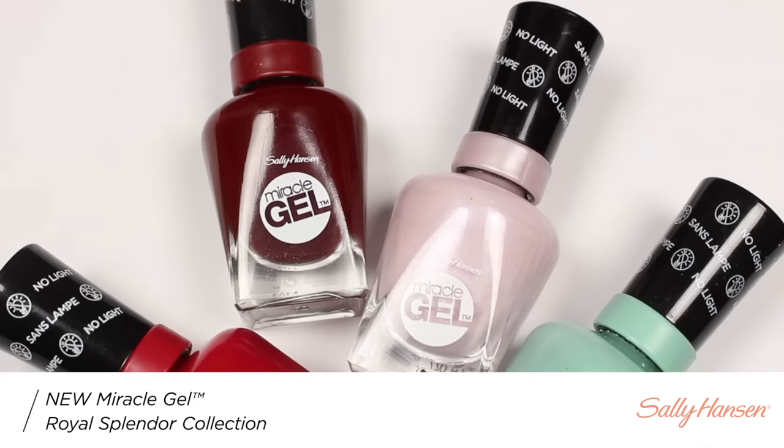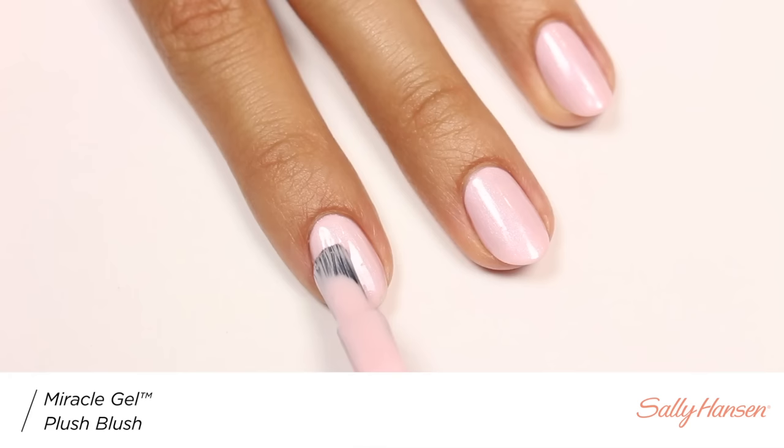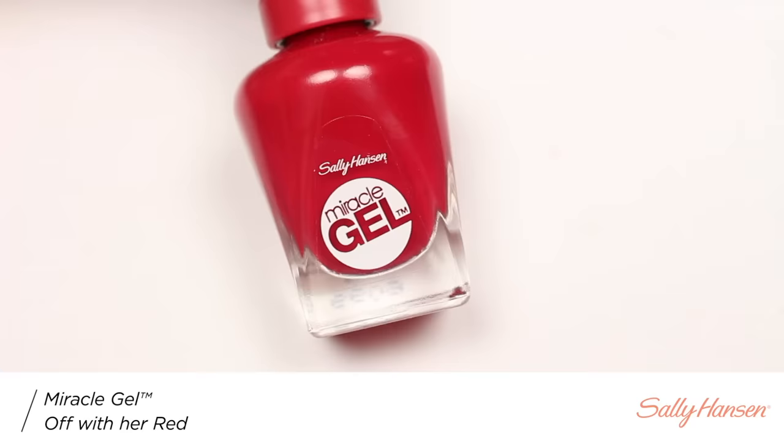Hi, it's Hannah and today I'll be showing you how to do these cool geometric nails, so let's get started. I'm going to be using four colors from Sally Hansen's Miracle Gel Royal Splendor collection.